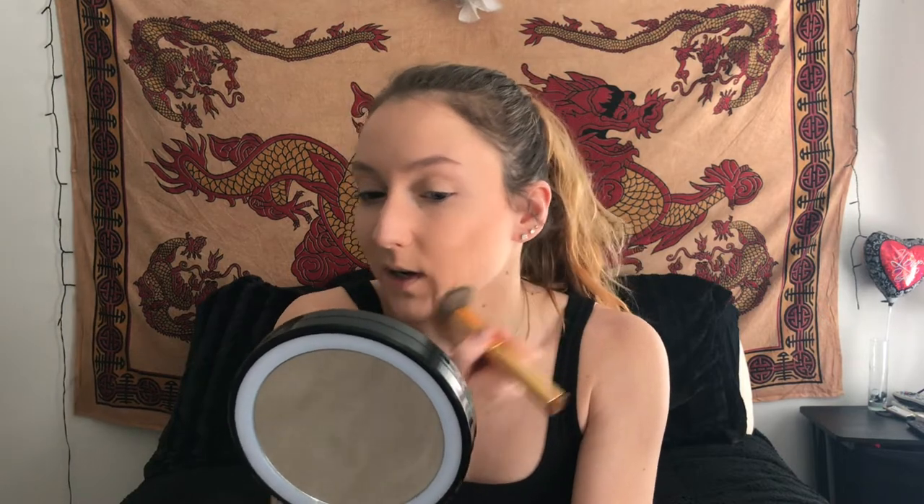I just always forget how much I dislike the matte one. I love the hydrating one. I don't like my face looking matte — I only ever use it for stage or whatever. I just feel like this is going to be patchy no matter what I do. I also feel like there's a very harsh line that I really need to blend out.